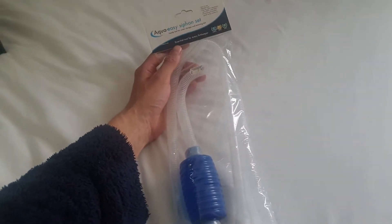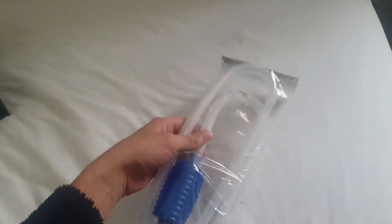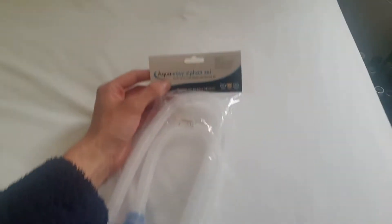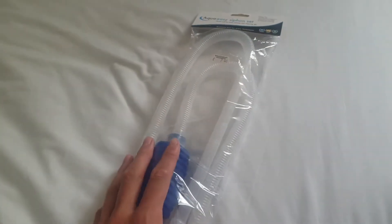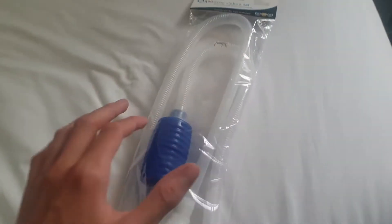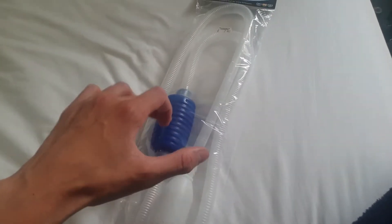Hello and this is JAS Aquariums Live. We are going to be reviewing the AquaEasy Syphon Set — something I've wanted to get for ages.